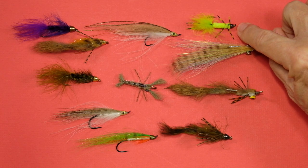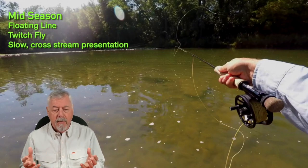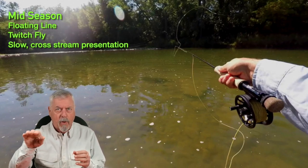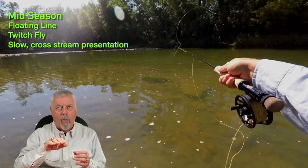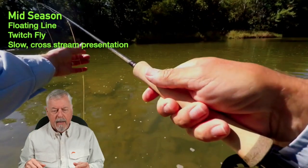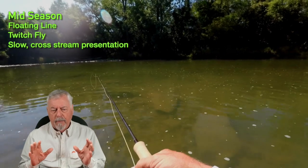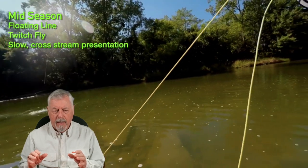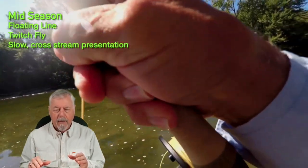Here I'm using a twitch fly — this guy right here — with rubber legs. Bass love rubber legs. This is mid-season, and what I'm trying to do is present more across the stream, so the presentation is more dead drift with perhaps just a little pull, a little sideways motion. It gets me a fish right off the bat. I'm keeping things moving slowly — not stripping, just tightening up the line, casting upstream and keeping contact for when the fish hits.